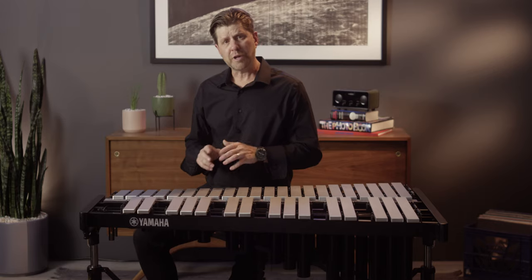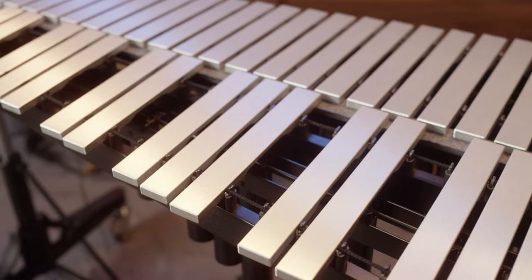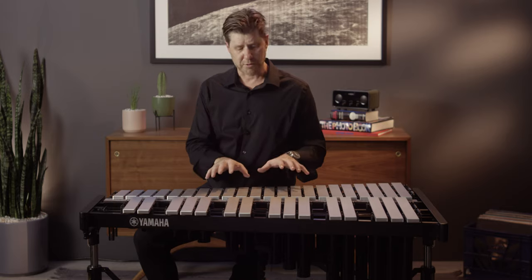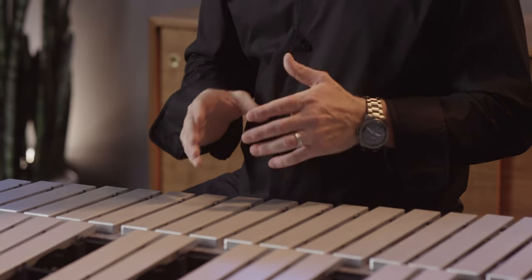The YV-2030 does not include the start/stop motor — it starts and stops wherever it needs to. The YV-3030 also has a slightly thicker bar, closer to our high-end bars in terms of depth, giving it a little more projection than the YV-2030. But both instruments are perfect for beginning students because of the non-graduated layout and ease of use.